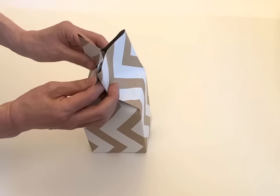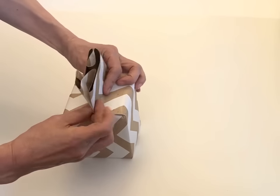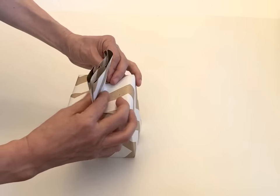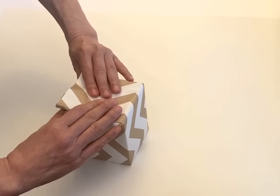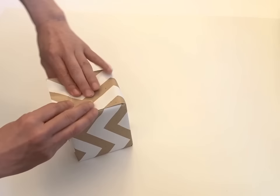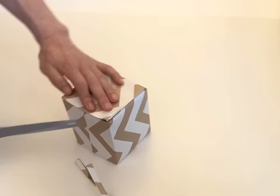And then push it down here, front and back. And then cut the extra paper at the edge.